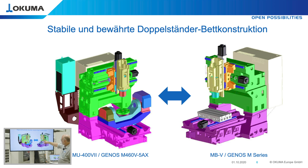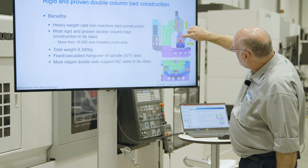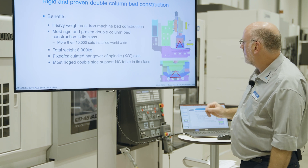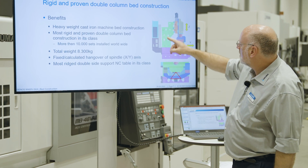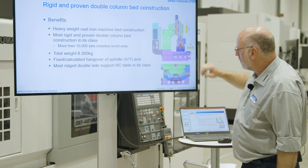The construction is a double column construction with a very heavy bed on top. With this trunnion, we have a very solid base with a very short and stable overhang for the X-axis slideway, and a very short distance between the center of the spindle and the guideways for the X-axis — only 100 mm saddle for the X-axis that is moving. This gives us a very solid C-construction where the gravity center of the workpiece is always supported on the base of the bed.